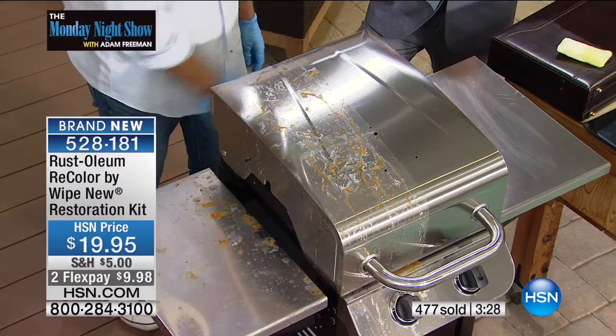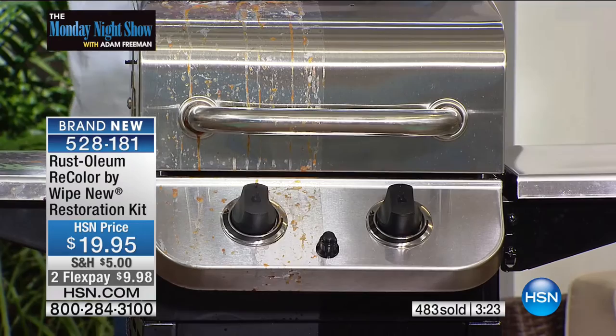The white new Recolor from Rust-Oleum. Rust-Oleum has been around since 1921. I really encourage you guys to get a couple of different sets because you're going to love it.